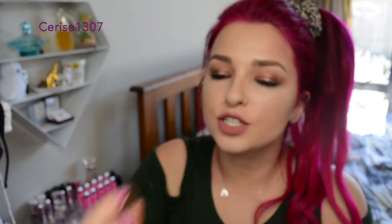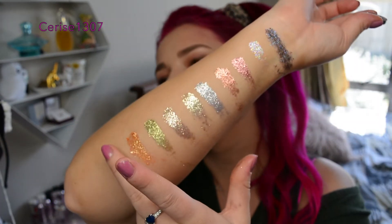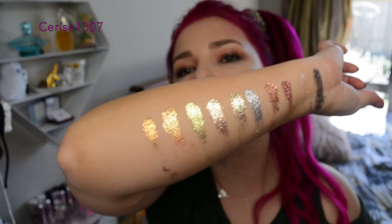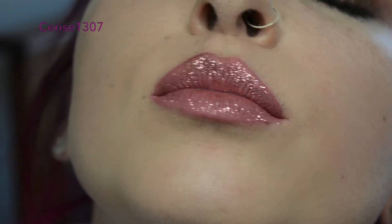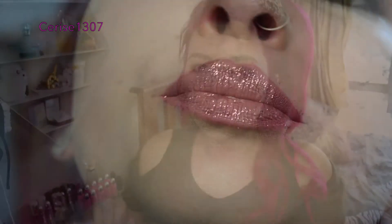This one is called Caramel Latte. And that is all ten swatches there. I just put the pink one on my lips and look how pretty. This glitter is freaking so good. Glitter Injections did actually send these to me, and I am so thankful because damn honey, these are the best glitters I've ever tried. Thank you.